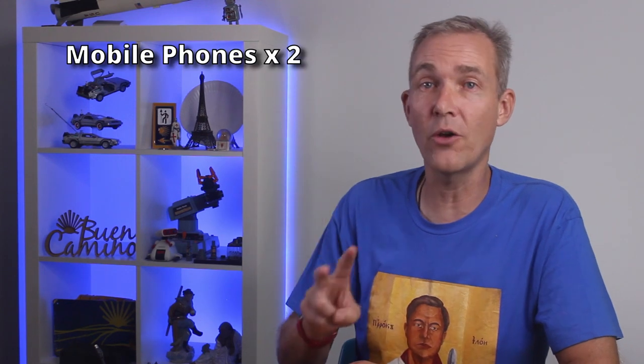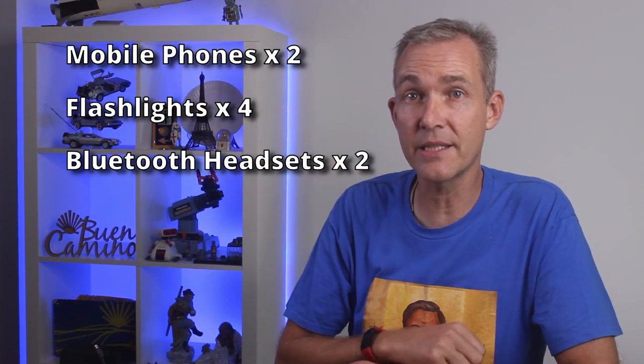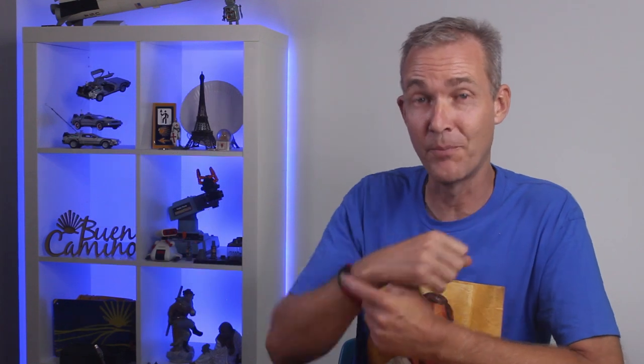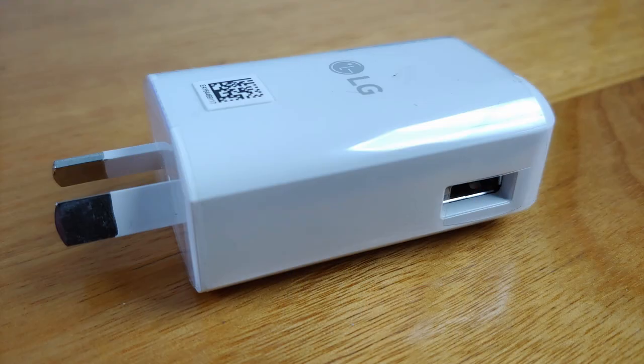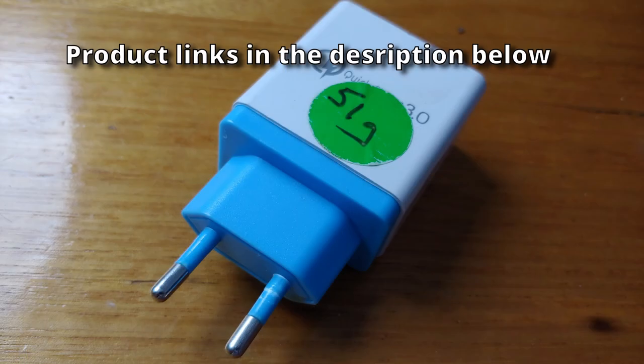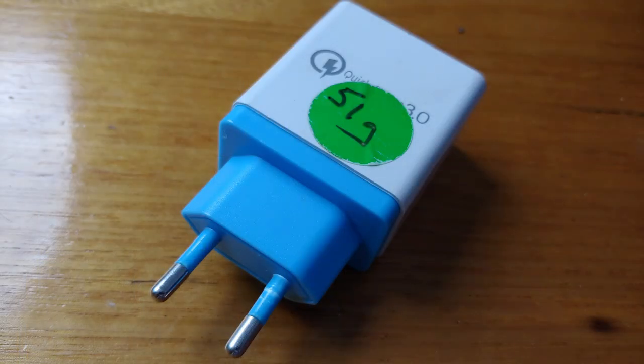We decided that all our electrical devices would be charged from a USB source. Between my 11-year-old son and myself we had two mobile phones, four torches, two Bluetooth headsets, a video camera, a 360 degree video camera, and two heart rate monitor sports watches — all charged by a USB socket. Instead of lots of separate chargers and pin adapters, we purchased a cheap multi-port charger from China that already had the right EU pins. This 51 gram device could charge three or more items at once, including a fast charge item. I put stickers on everything with its weight so I wouldn't have to keep re-weighing things.